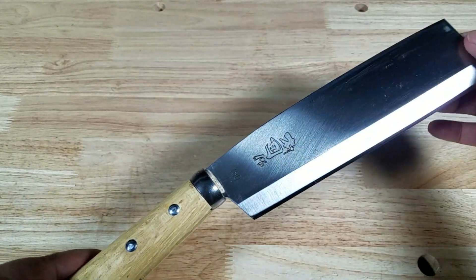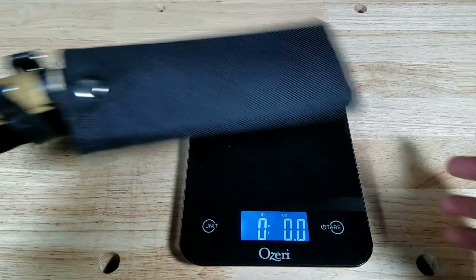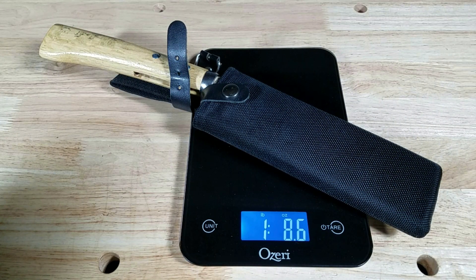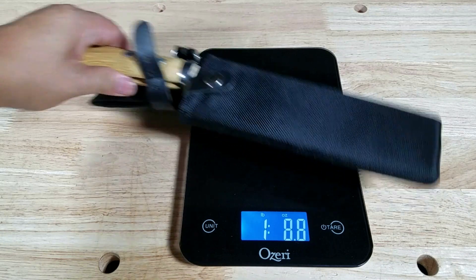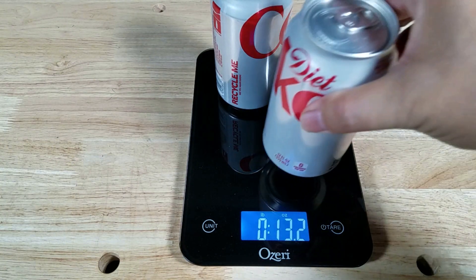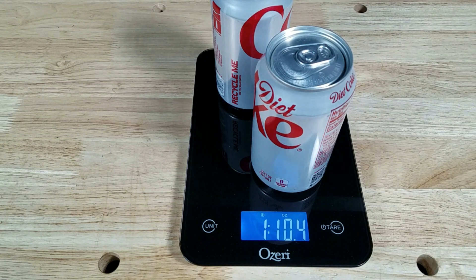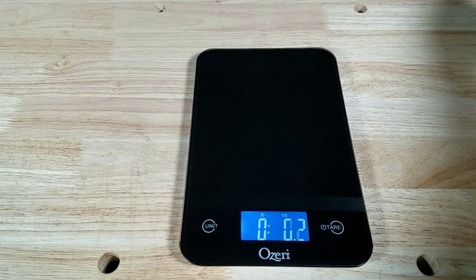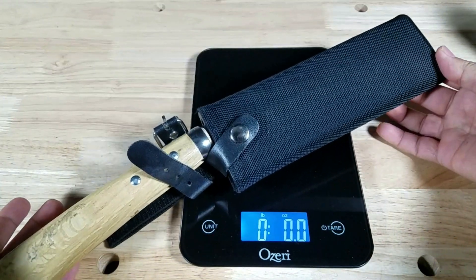Let's get a good weight reference here. The Nata with the sheath comes in at one pound 8.6 ounces, and without the sheath roughly as heavy as two full cans of soda — coming in at one pound 10.4 ounces. So if you're wondering how heavy this rig is, it's just about as heavy as two cans of soda.